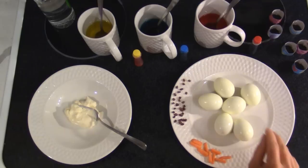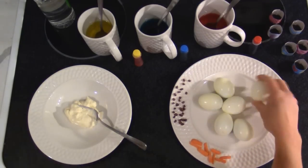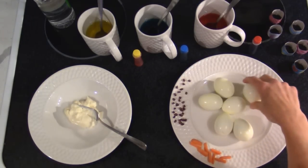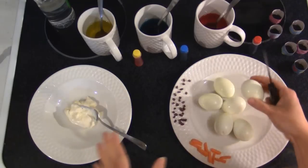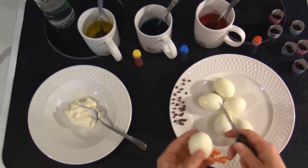I have six hard-boiled eggs. Boil your eggs the way you would normally boil them, and you can use your own deviled egg recipe for this — whatever you like.